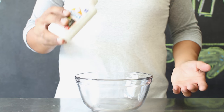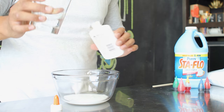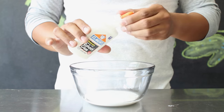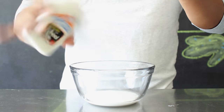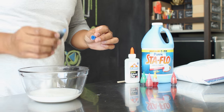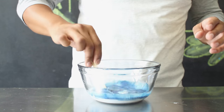First, you want to take your white glue and pour it out into your small bowl. A pro tip: you can take your quarter cup of water, pour it into your glue bottle, put the cap back on, and shake it to get all the remaining glue left inside. Then add a few drops of food coloring into your mix and using your popsicle stick combine your glue, water, and food coloring.